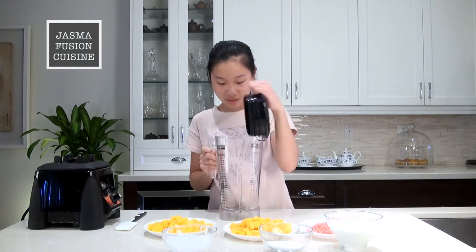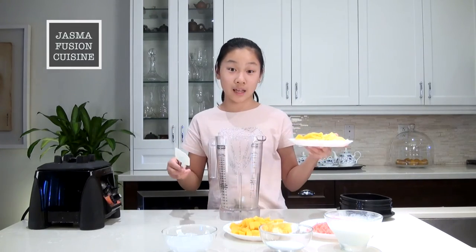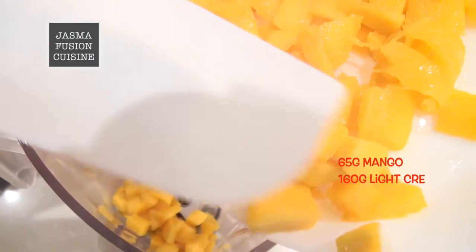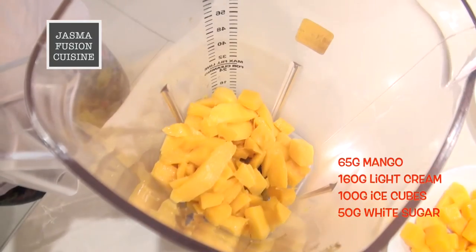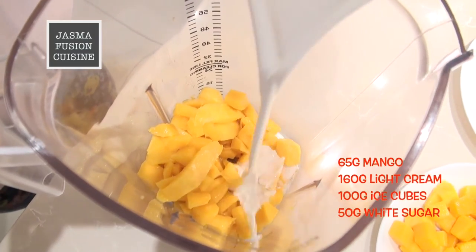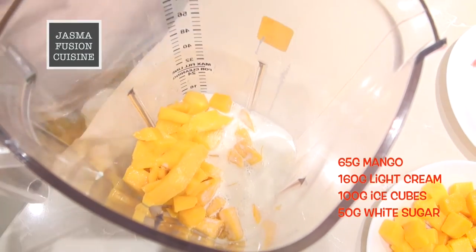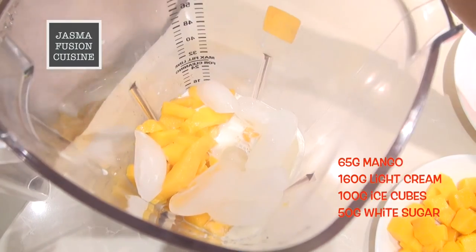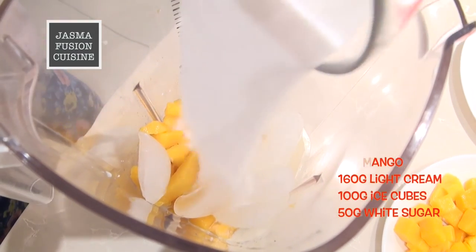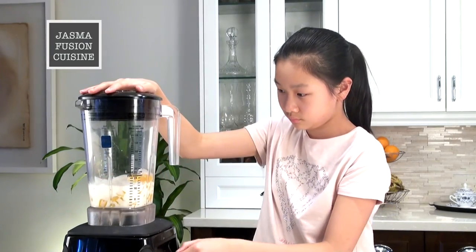All of our ingredients are ready. Now take a blender and pour in the mango that is not going to be used as decoration. Also pour in the light cream — you could use milk if you want but just don't add the ice in that case. Pour in the ice cubes, which is going to make it nice and refreshing. Finally pour in the white sugar — you could also use honey if you want. Now put on the lid and blend until smooth.